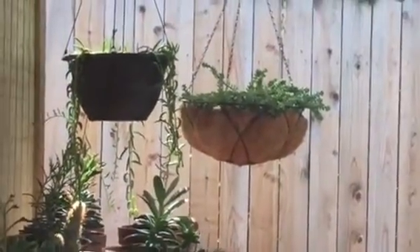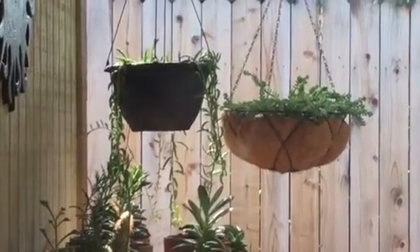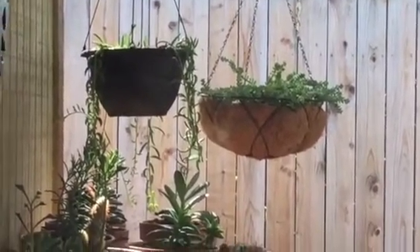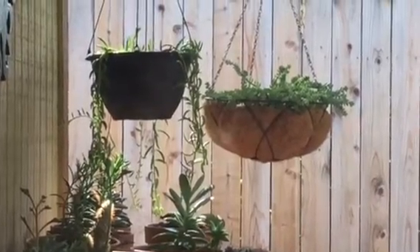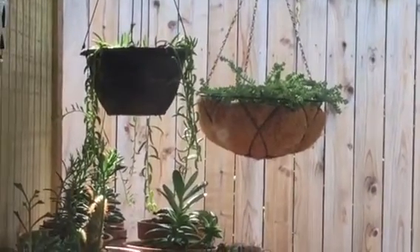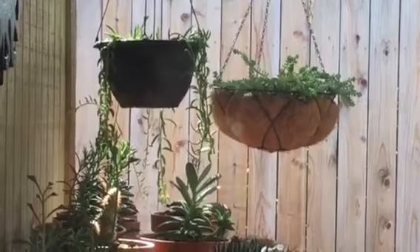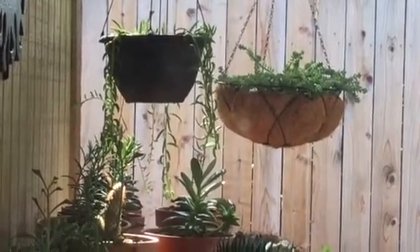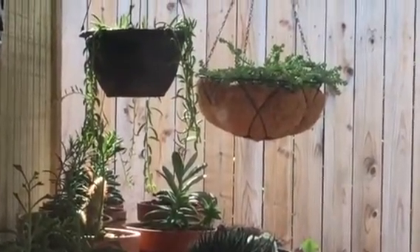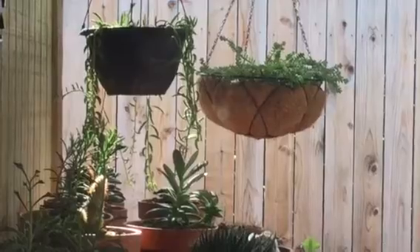Beside it in a plastic pot is a string of bananas. I got it from a man who was selling cactus — I complimented his string of bananas and he gave me a few strands. They were not rooted, so I decided to just go ahead and put them in the pot and root them. I also got some strands from my cactus society where they were giving some away, and I combined those.